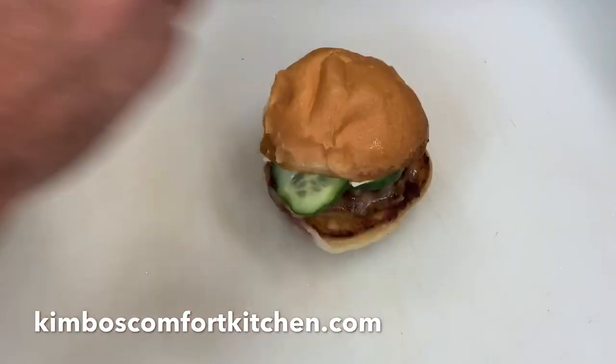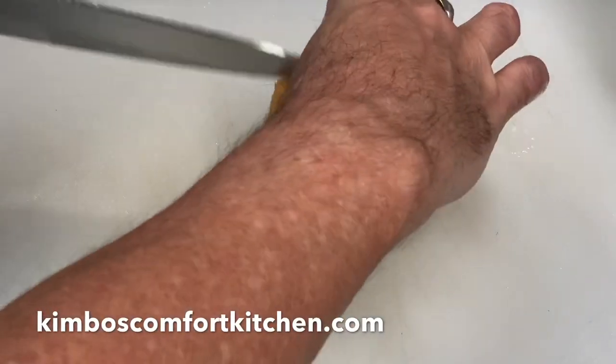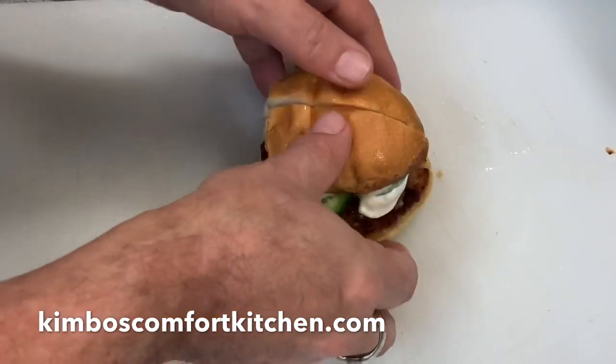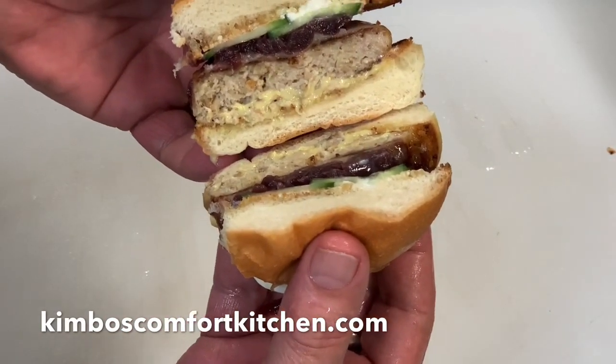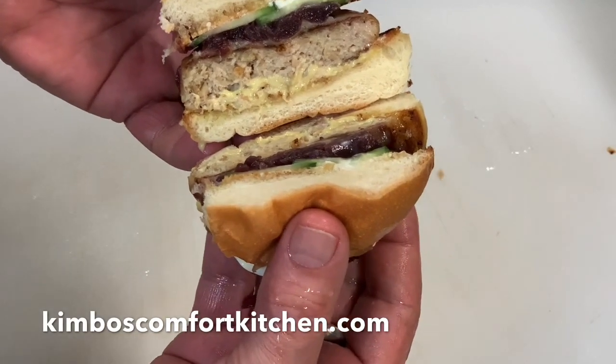Let's take a look and see what it looks like on the inside. This is a really good frikadella slider. Anyway, apron on, and I hope everybody enjoys this. Thanks, bye!